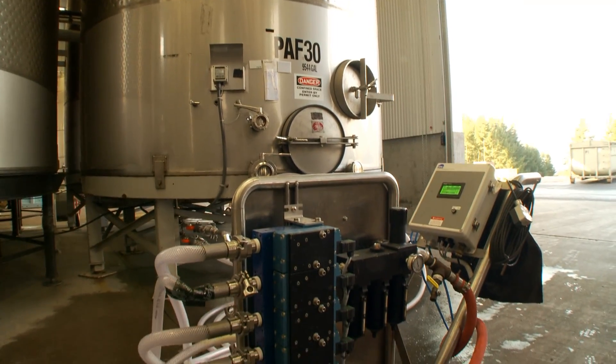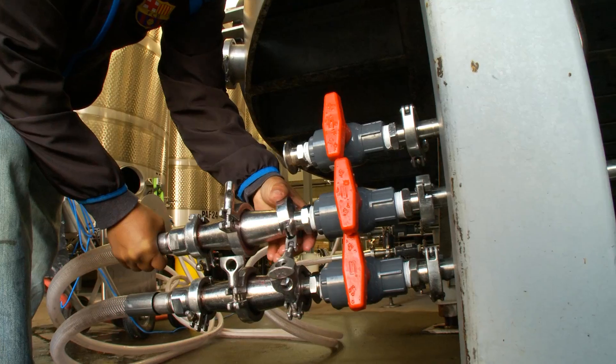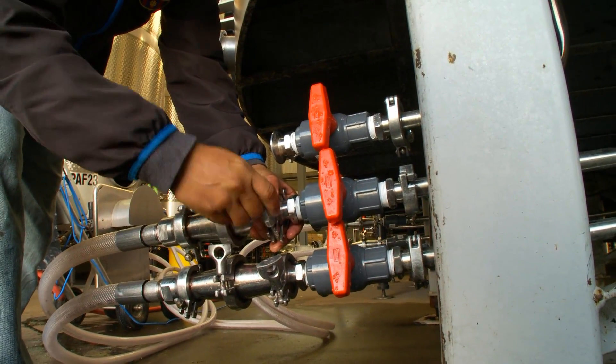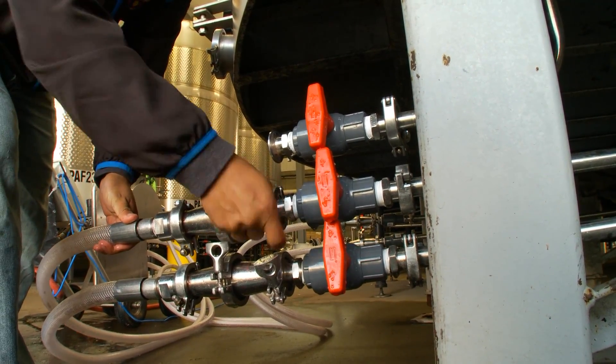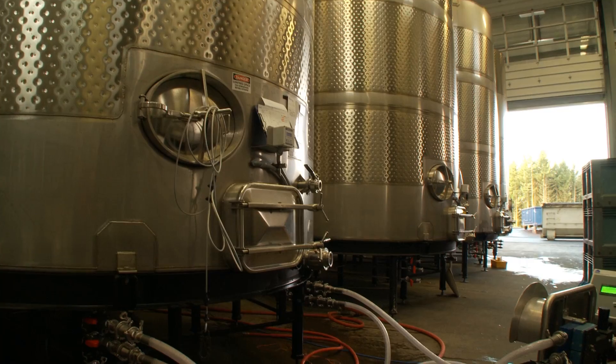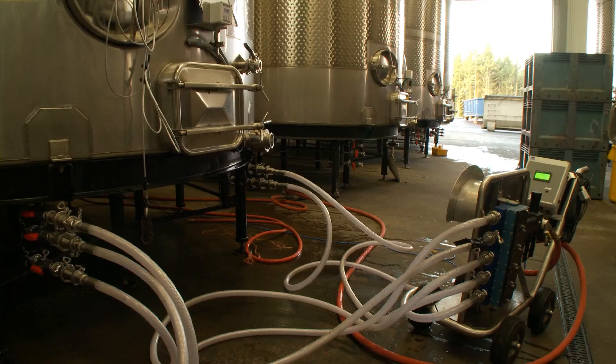Prior to us having the pulse air cart here, we were 100% reliant on pump overs. A person would stand by and pump it over for 45 minutes to an hour in the morning and 45 minutes to an hour in the evening, and sometimes again in the middle of the day. Now with pulse air, we've reduced that time from 45 to 60 minutes right down to 5 to 6 minutes — a huge labor saving with no quality trade-off. I think it is even more effective at getting enough air or oxygen into those ferments.